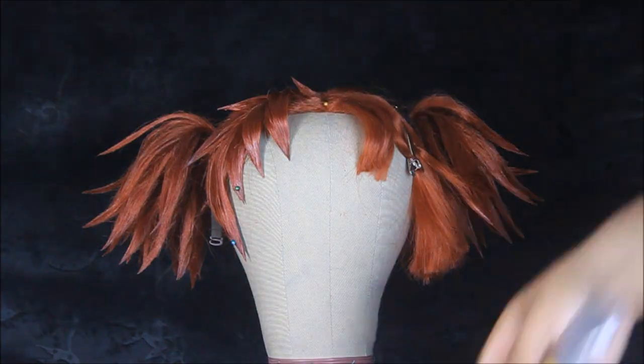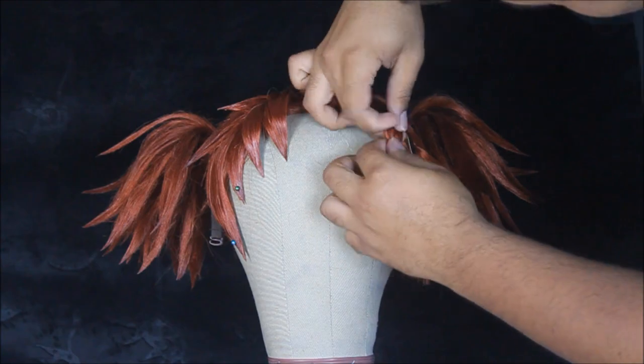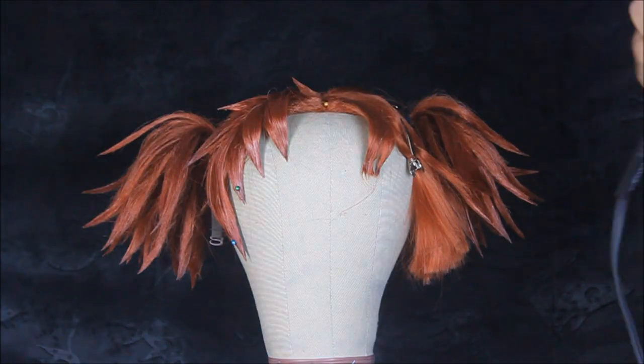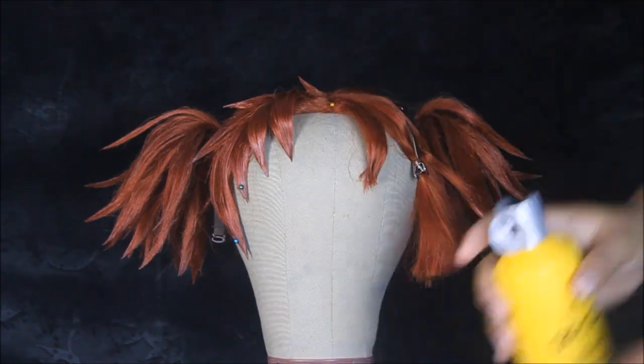After sectioning off the bangs, you're gonna go ahead and work them the same way that we worked the spikes for the hair. Make sure to use the spray and hair dry method in order to keep them firm in place.